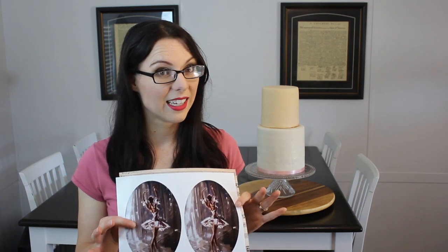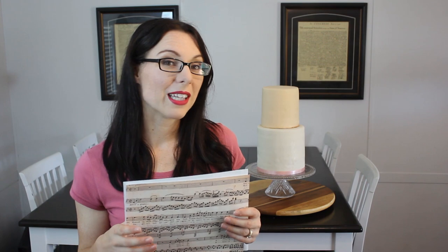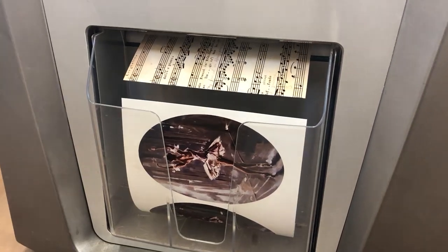You don't have to take eight by ten images to your grocery store for the edible images. I did this because I didn't want the grocery store to be blowing up my image and it getting pixelated. If you don't really care about the quality of the image that much, just have them blow it up — the grocery store can resize them, make them smaller or bigger. But I did not want to lose quality on these photos, so I ordered the full eight by ten image at Walmart.